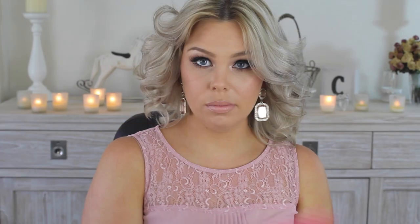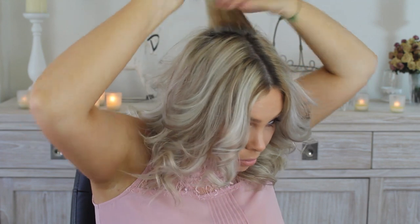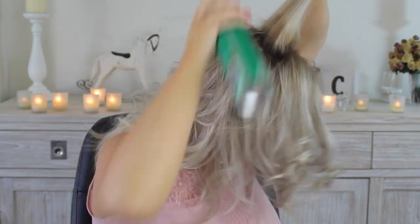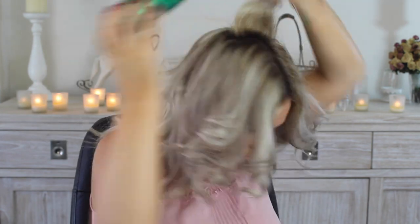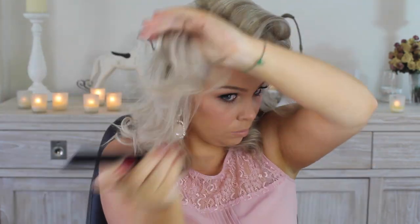Once all of the hair is curled I'll use some hairspray on it and then go through it with a wide tooth comb. Then with a smaller tooth comb I start to section off layers from the top of the head and tease them at the roots. I'll apply some hairspray and then hold the can in place underneath the hair for a few seconds, which will give me so much extra volume. Once I've done the top half of my head I will comb it all out and make it smooth.